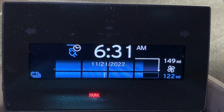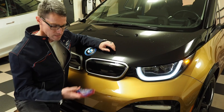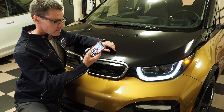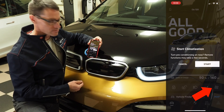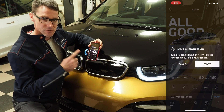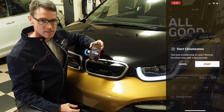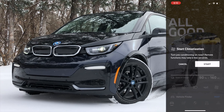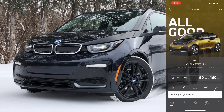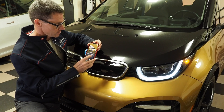If you open up the My BMW app, you'll see a little fan icon in the bottom corner — that's 'Start Climatization.' This will heat up the cabin whether or not the car is connected to shore power, allowing you to get into a nicely warmed-up car in the winter. Once you hit Start, it sends the signal to your BMW via a cell signal, which then turns on the fans in the car.